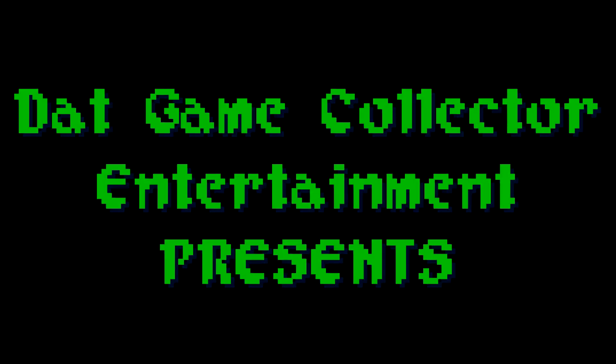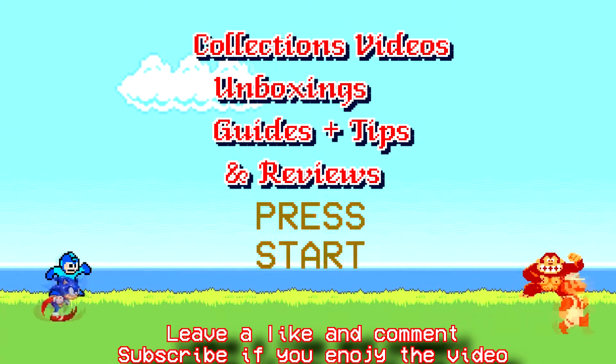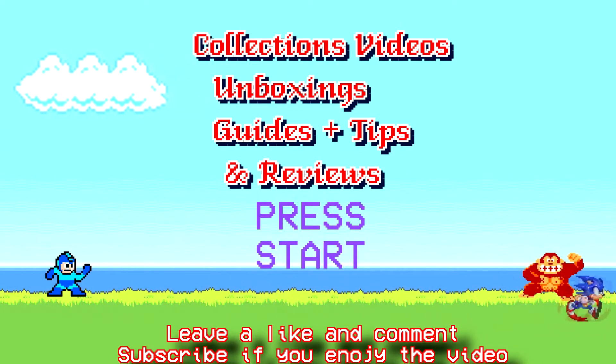Got a nice mystery package from RockerGaming — although it's a mystery to you, not to me. Hey, what's up gamers and collectors? DGC back with another video, and today we've got a package from the one and only RockerGaming. Good buddy of mine — he is the one who modded my Sega Saturn and my GameCube. The GameCube video will be coming out here shortly, hopefully within the next few weeks of you watching this video.